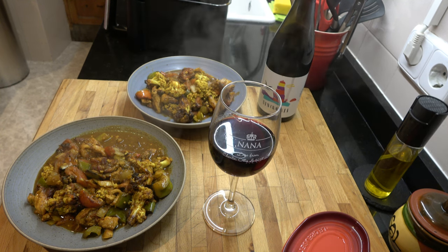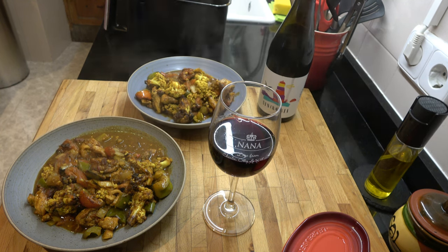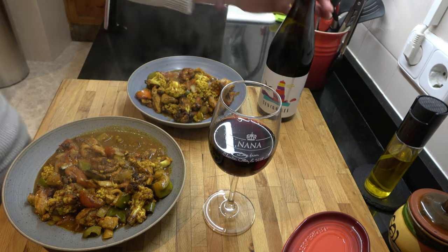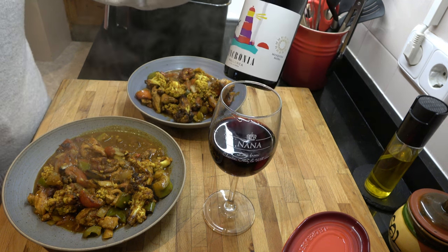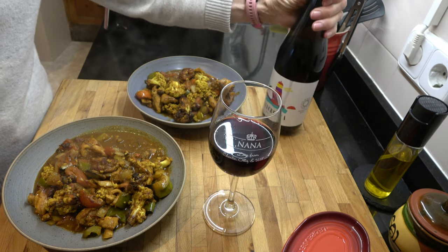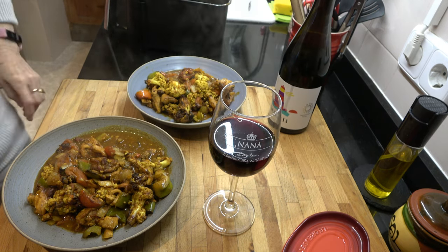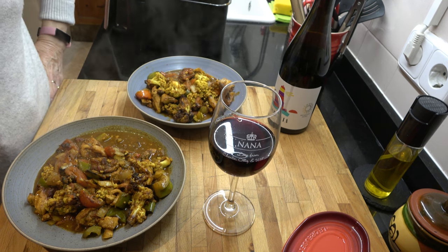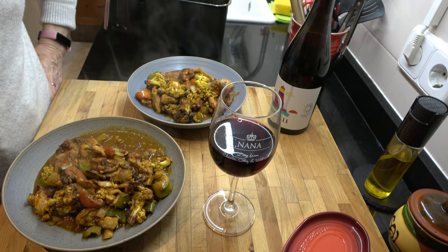Well that's what it looks like on the plates and it seems very good. Anita's having a glass of wine - I'm on my diet so no wine for me. Anita wanted to mention the fact that we had this delicious wine in Chester, at the River Cottage restaurant there. Anyway, thanks very much for watching and I hope you've enjoyed this culinary delight. Bye.